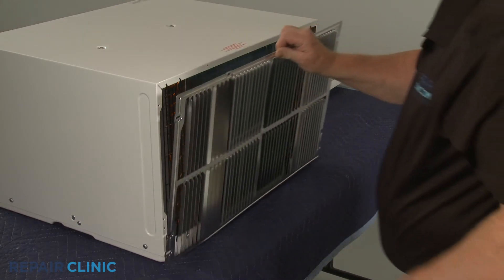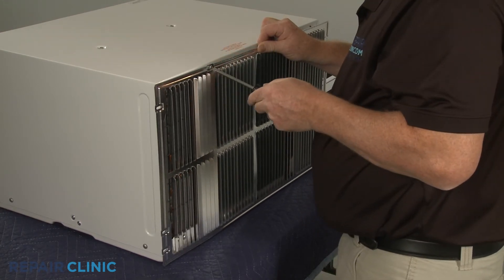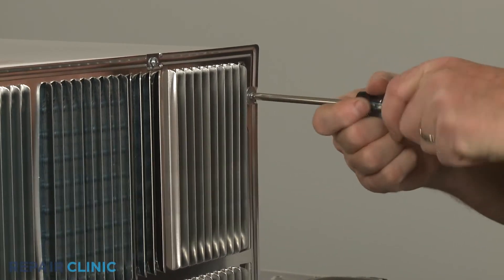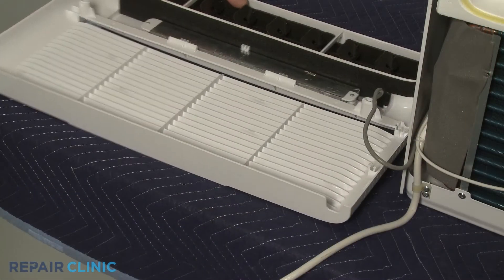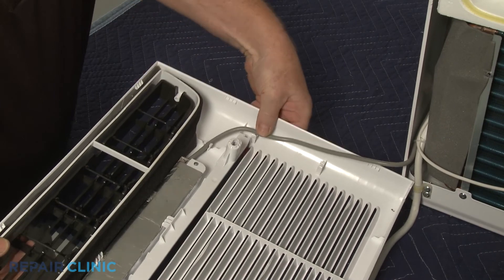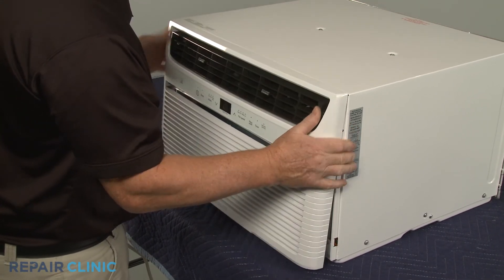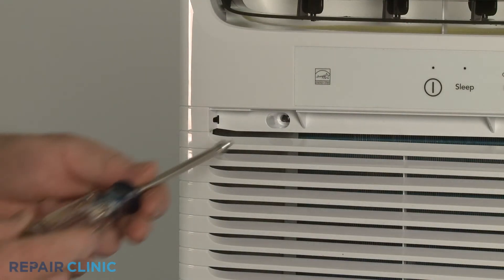If applicable, reinstall the rear grille. Secure the control panel wiring in the retainers. Align the top tabs of the grille assembly with the slots in the top edge of the unit and snap the assembly into position. Thread the two mounting screws.